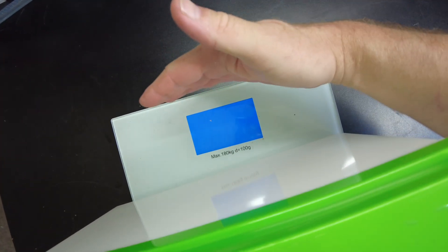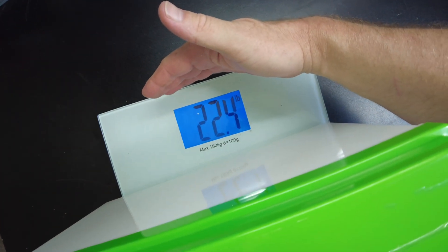Let's go ahead and get a weight on this guy. We have come in at 22.4 pounds.